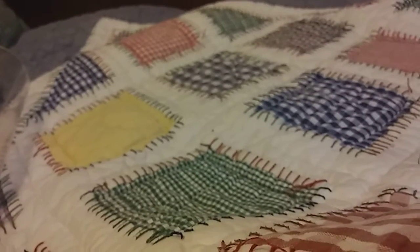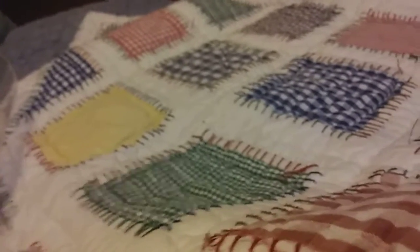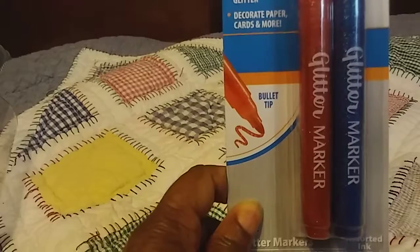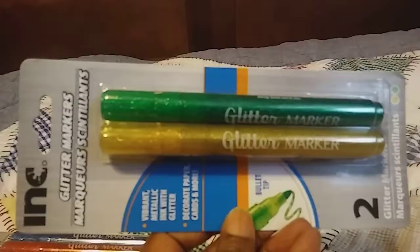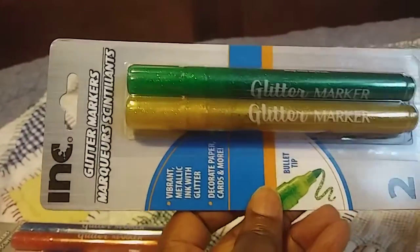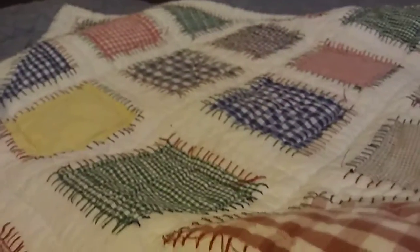Let's move right along. I got these glitter markers, they're by Ink. This particular one has red and blue and it has a bullet tip. These will come in really handy during the holidays when I'm doing my crafts for Christmas. Then this one, same company Ink, glitter markers — this one is in gold and green, and there's two in a pack. These are pretty hard to find, so I was really surprised when I found them yesterday.